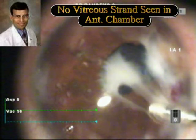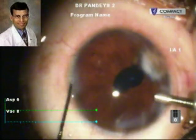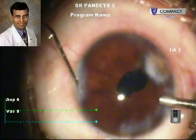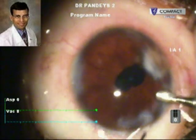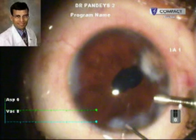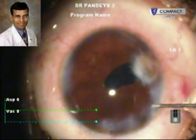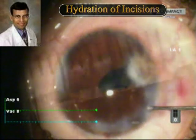Intracameral preservative-free triamcinolone was used to stain any vitreous strands in the anterior chamber so that they could be removed. However, in this case no vitreous strands were seen. After this, the incisions were hydrated to seal them. Here you can see the incisions are being sealed. In these cases, we perform cataract surgery normally around 6 weeks after the initial perforation repair, because by that time the inflammation has subsided.